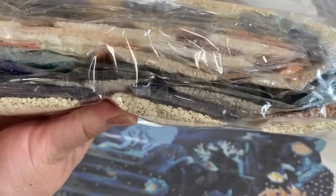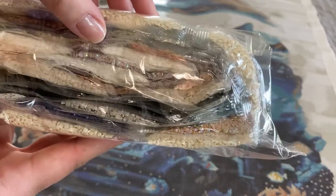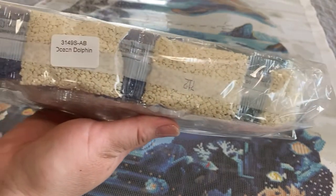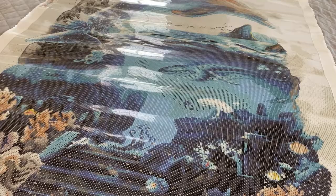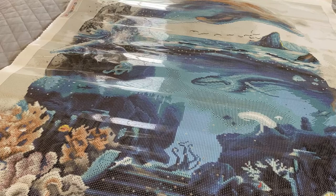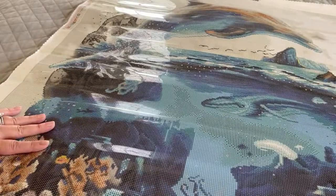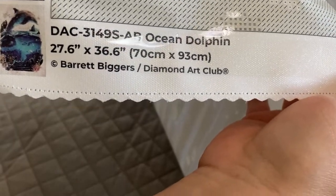ABs can be a little tricky to work with, but the effect is well worth it. You can see how they catch the eye. The drills also come labeled, which is useful if you store your drills away from your canvas like I do — just for the sake of space. Diamond Art Club canvases have a key on opposite sides of the canvas, as well as a thumbnail on the lower left-hand side giving you the painting name, artist name, and dimensions.